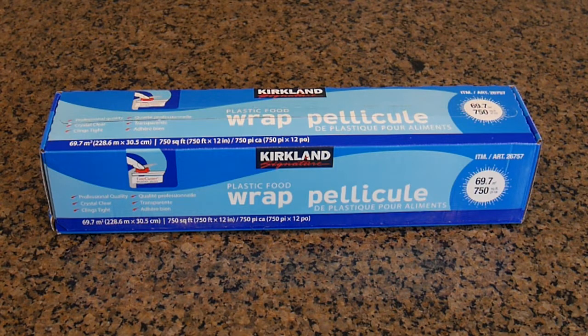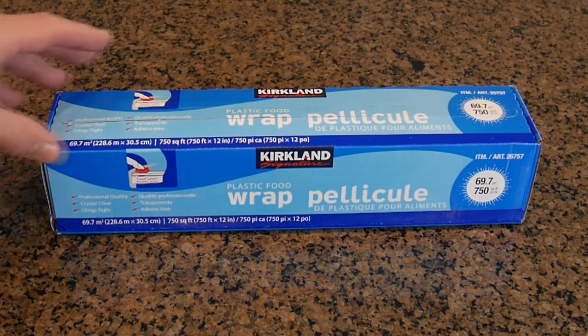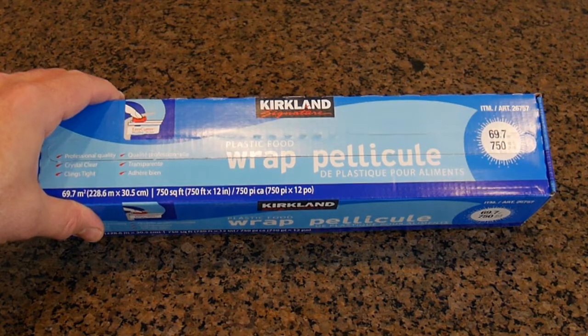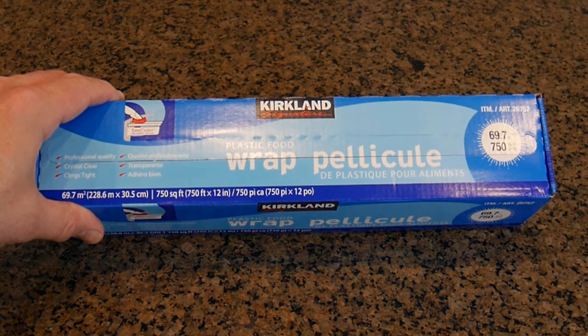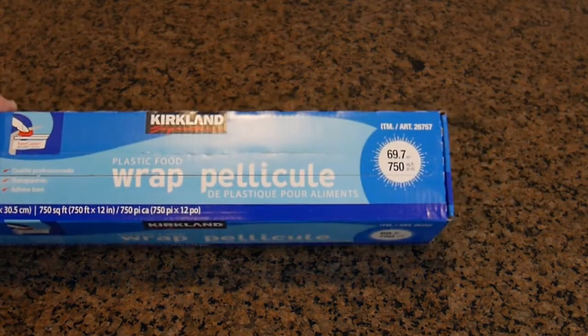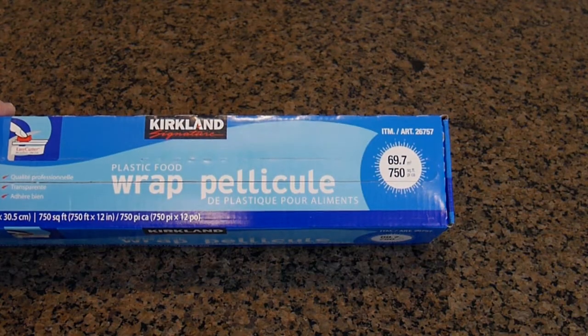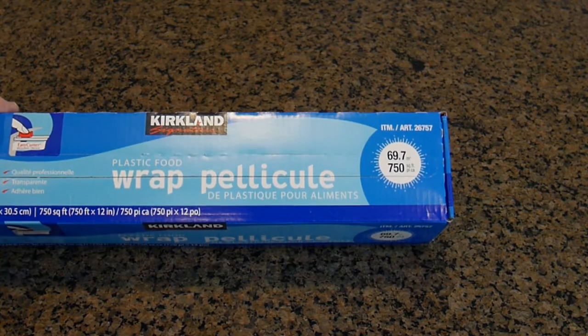This is a very large size — you get 69.7 square meters, or 750 square feet, per box. This is item number 26757.